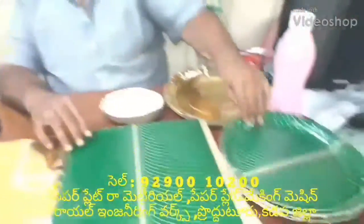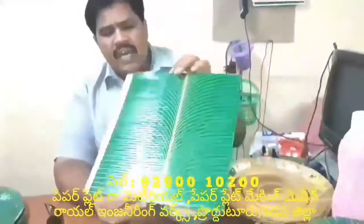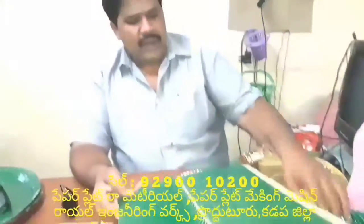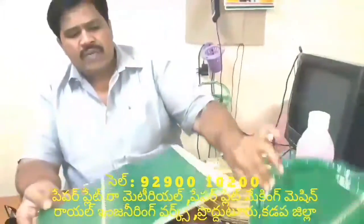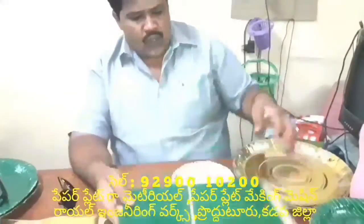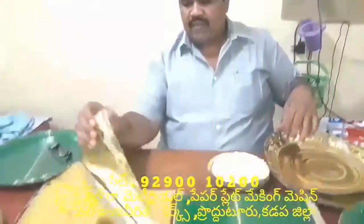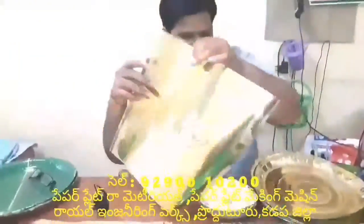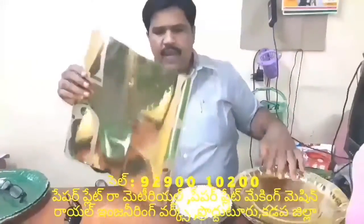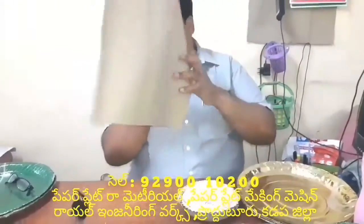The buffet plate is 10x10x10, and the running seat side sitting plate is 12x10x10, with a 15x10x10 sitting plate. The sitting plate is 14-inch, and it is 15 and 15.